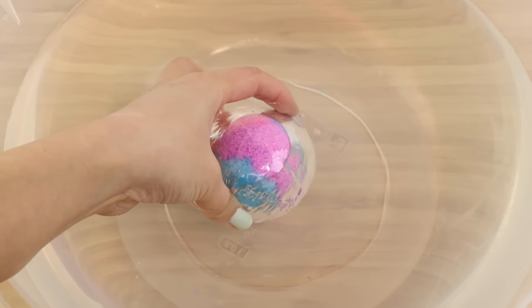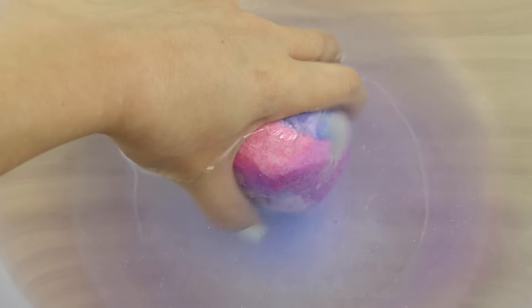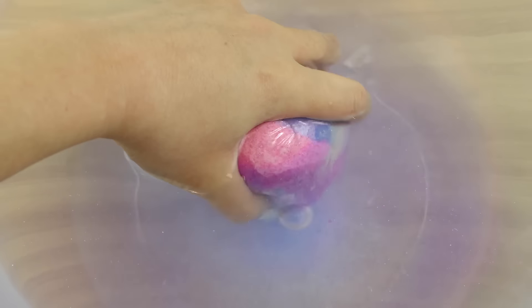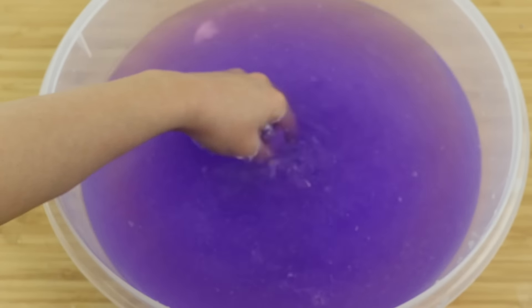Now you've got two options on how to empty the bubble. If you want to have it right away, just submerge the bath bomb and use your fingers to help everything dissolve. This will take a bit longer than you might expect because the opening is so small — you'll have to keep it underwater for about 15 to 20 minutes. Eventually you'll end up with just a plastic wrapper, so give it a good rinse and it's ready to go.